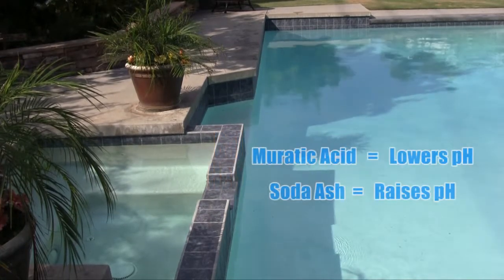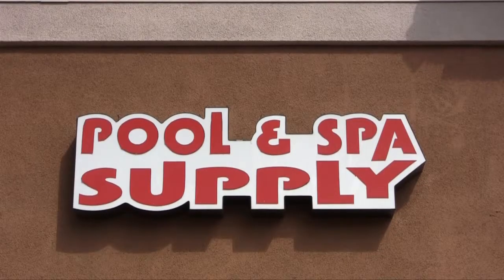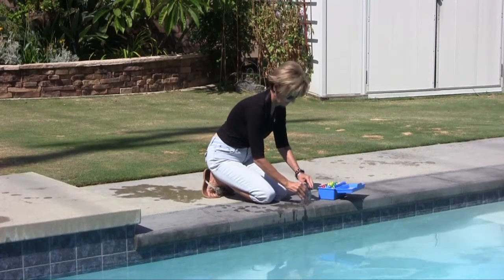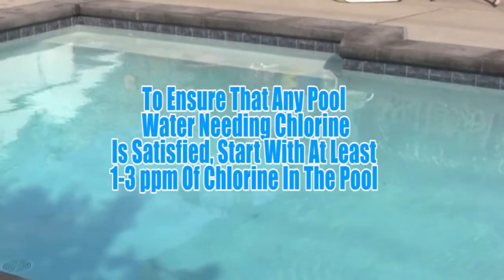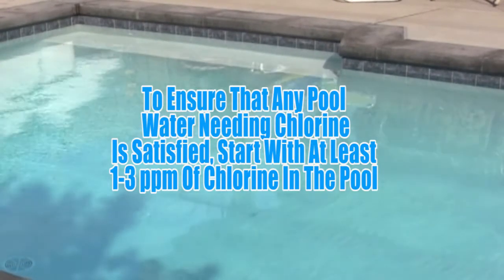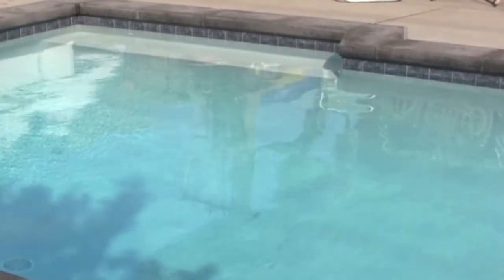Muriatic acid will lower pH and soda ash will raise the level. If more information is needed, please contact your pool professional for more guidance. The final step in balancing the pool is to measure the chlorine level. It is recommended to start the chlorine generator with at least one to three parts per million of free chlorine in the water. This will ensure that any water situation needing chlorine has been satisfied before starting the electronic chlorine generator.